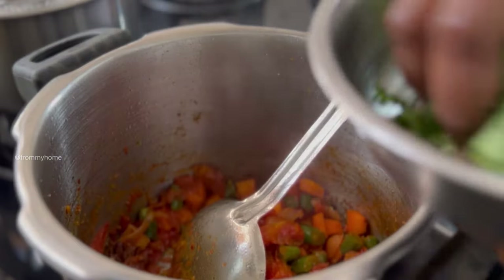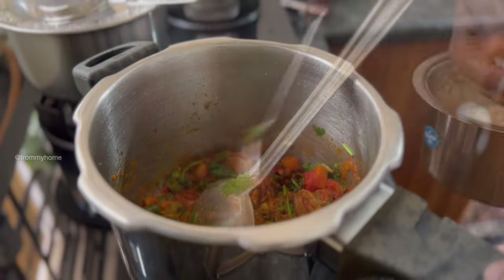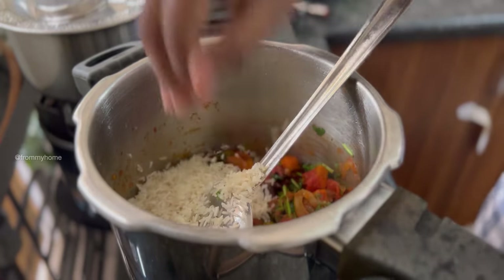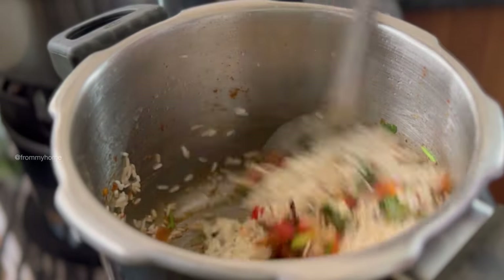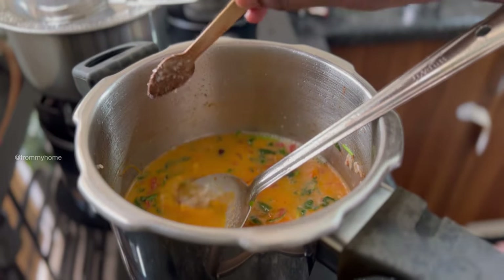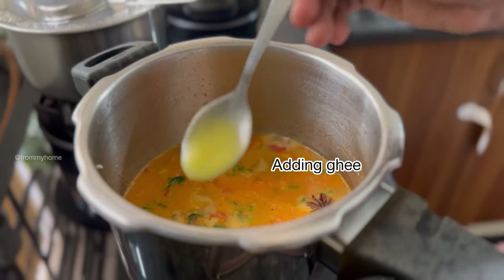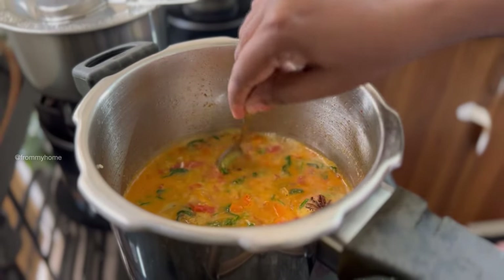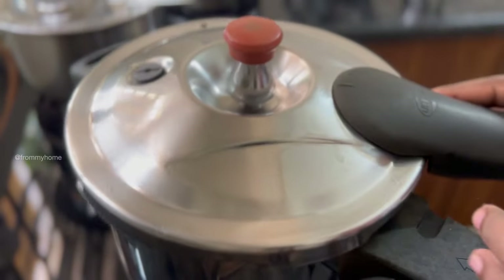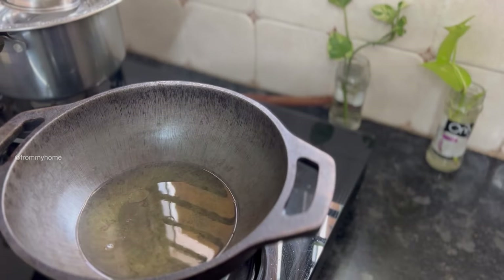Once the vegetables are cooked well, add a handful of mint and coriander leaves and sauté until the volume reduces. Then add the soaked basmati rice and give a good mix for a minute. Add two cups of extracted coconut milk, check the salt, and let it boil. When you see the bubbles, close the lid and pressure cook on medium-low flame for five minutes. After five minutes, switch off the flame and let it stay on pressure for some time. Meanwhile, fry the cauliflower.